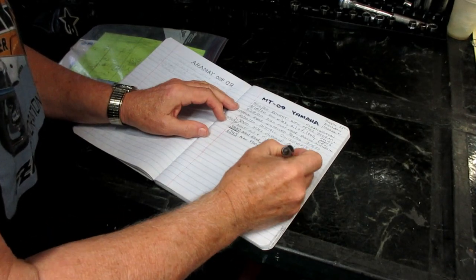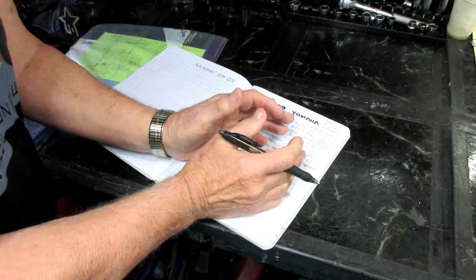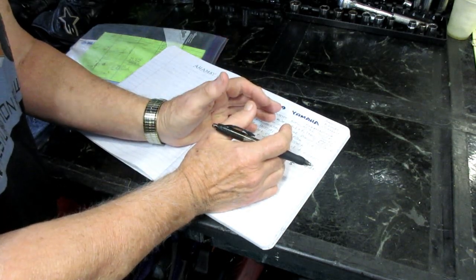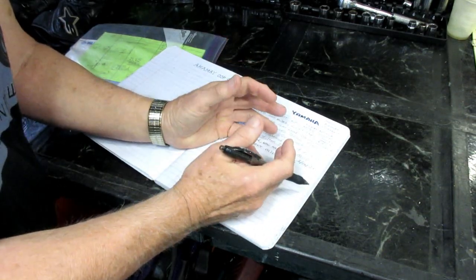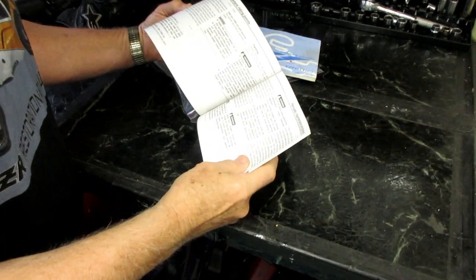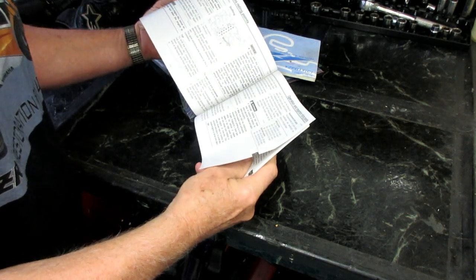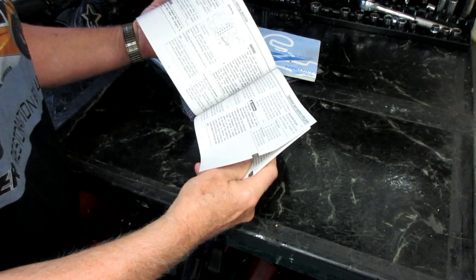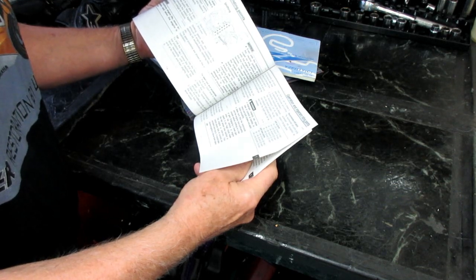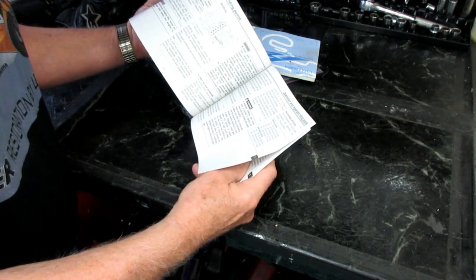I log all tire information so I can compare how long different tires last — for example, a Michelin 2 versus a Michelin 5. I've been happy with the Michelin 5 on the rear so far. One important note: the manual for this bike cautions against putting on different-size tires, as it screws up the traction control and ABS. The tire doesn't have to be the same brand but it must be the same size to keep all the electronics working properly.